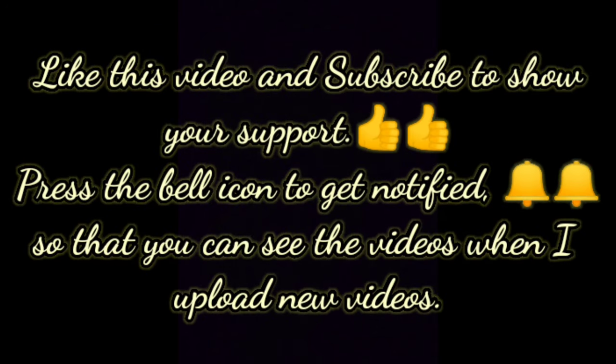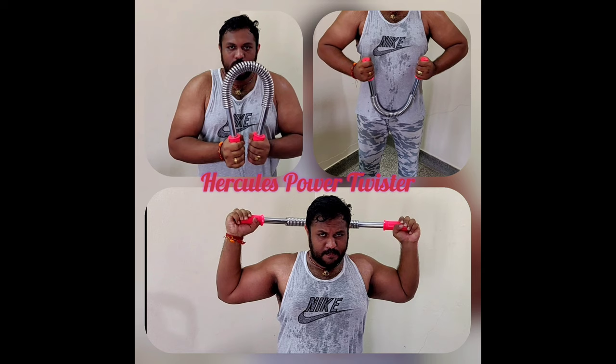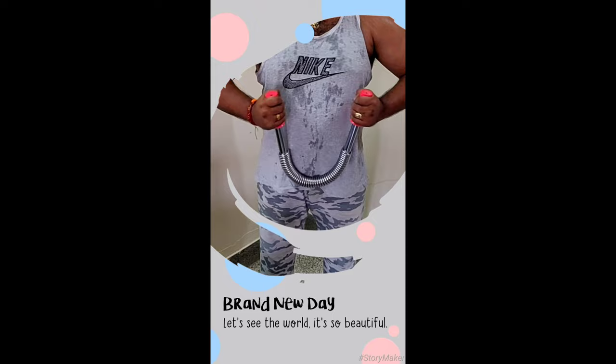With this we have come to the end of today's session. Hope everyone enjoyed watching and learned how to work out with this chest expander. I know this is a tough period, so I recommend you to stay safe and stay healthy.